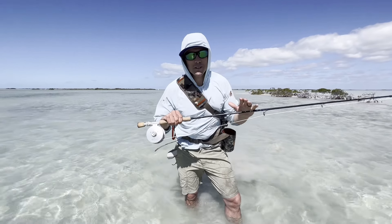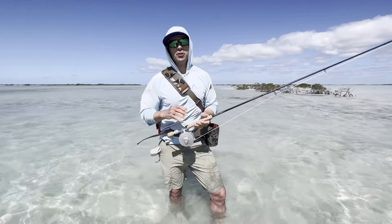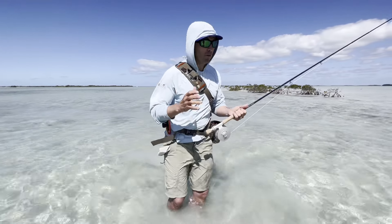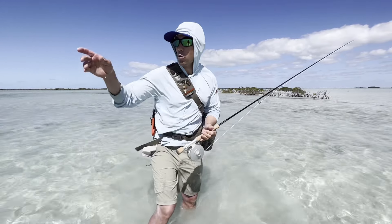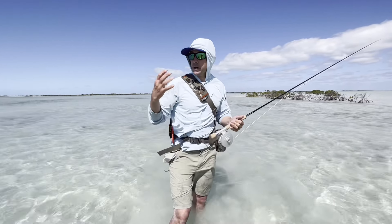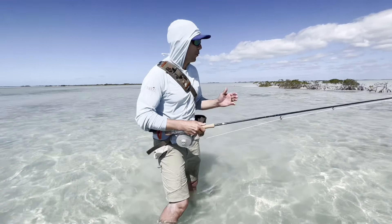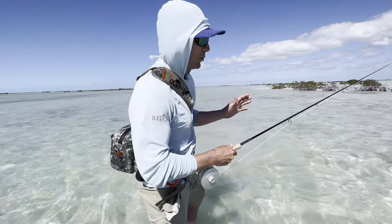Hey, it's Joe at Red's Fly Shop. I'm going to give you some Bonefish 101 today. I want your first bonefish fishing trip to be just out of this world successful. I'm going to go through some basic tips. First off, we're going to bonefish in beautiful places. You can do it either on foot, like I'm doing right now, or out of the bow of a flats boat or a panga boat. Chances are, if you're watching this video, you're going to be on a guided trip. One of the first tips I have is just establishing a good line of communication between you and your guide.